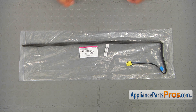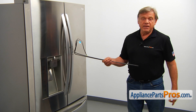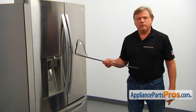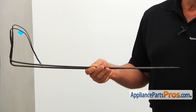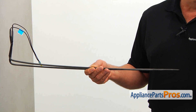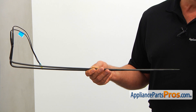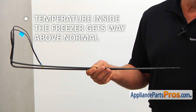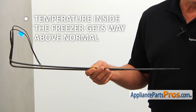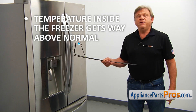When you open up the package, you're going to get a new freezer defrost heater. This defrost heater is located in the freezer compartment behind the cover panel, mounted under the evaporator. The defrost heater, when turned on by the main control board, melts the frost off the evaporator coil, preventing it from being blocked by ice buildup. If the temperature inside the freezer gets way above normal and you can see a snowpack on the evaporator cover in the freezer section, it's time to check and replace the freezer defrost heater if needed.